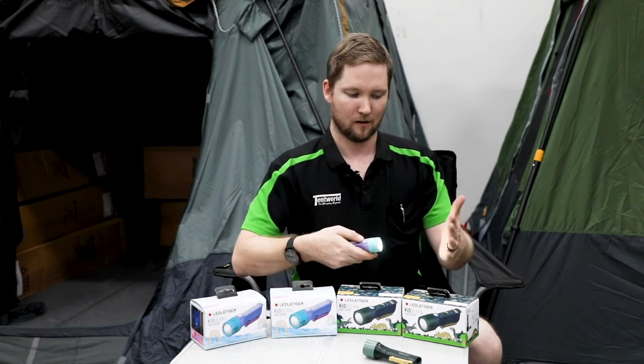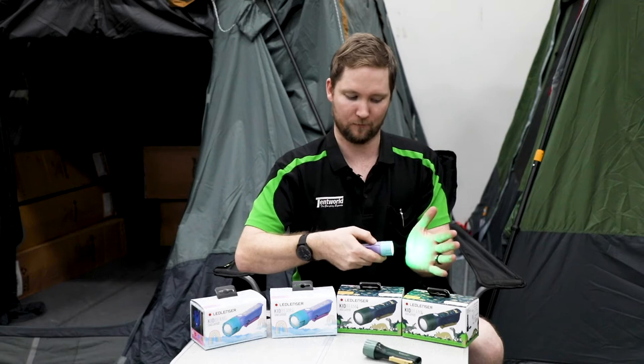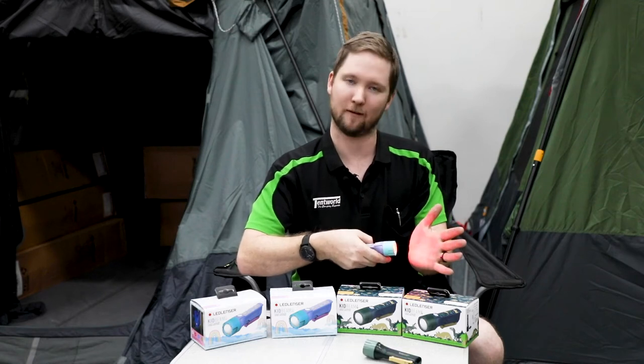It has a low mode, high mode, red light, green light, blue light, and the ever popular flashing mode.